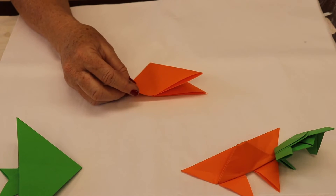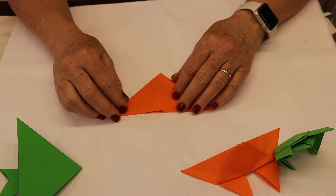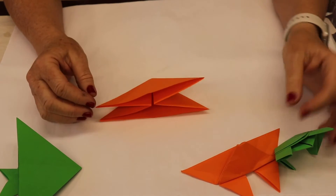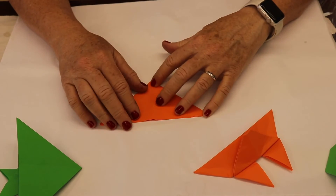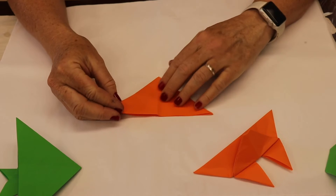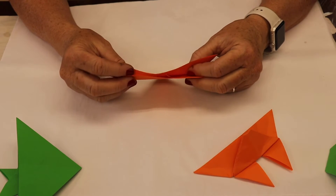Turn your paper over. This fold is called a judgment curve fold. You're going to make parts of your butterfly that every one of you will make differently. The first folds we've all made together, but this next fold you're going to make — just kind of be a little creative with that.